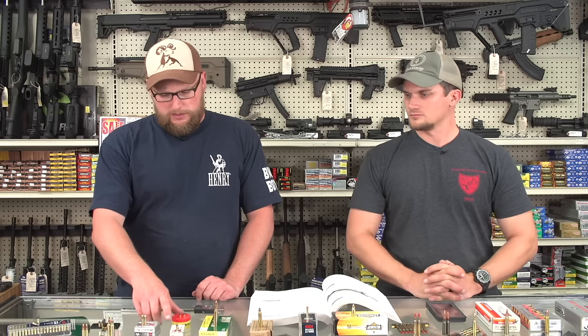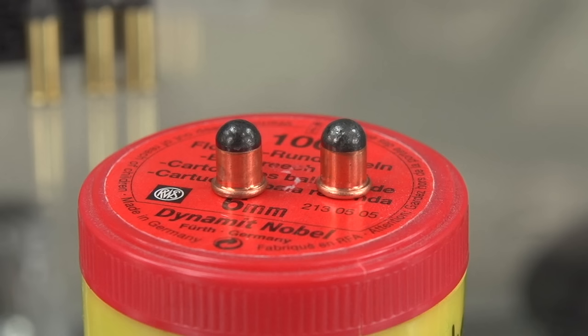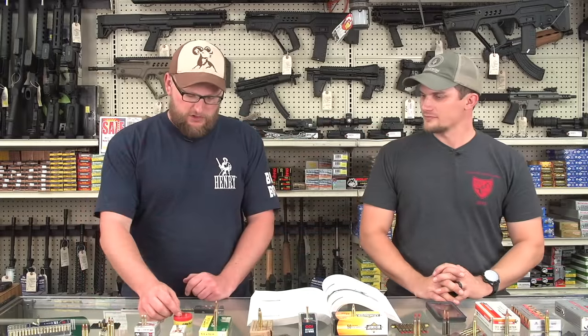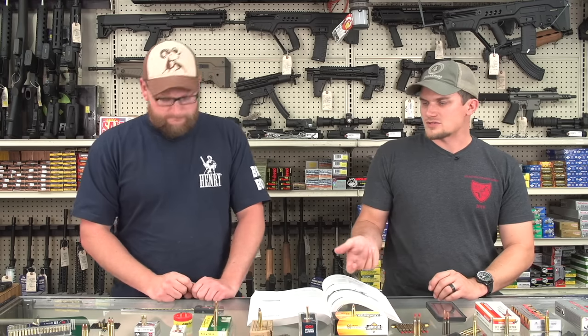That was a 22 short. Before the 22 short came into real predominance, you had what were called flowberts. A flowbert, diameter-wise, is a little bit skinnier than a 22 — not a true 22. But we thought it would be important to showcase because back in the day, they used to have shooting galleries literally inside bars. You could go to the bar, get sloppy-faced drunk, and shoot flowberts at little shooting ranges. Those guns became known as flowbert rifles — little breech-loading, falling-breech-style single-shot rifles meant to be fired at very short, intermediate ranges.